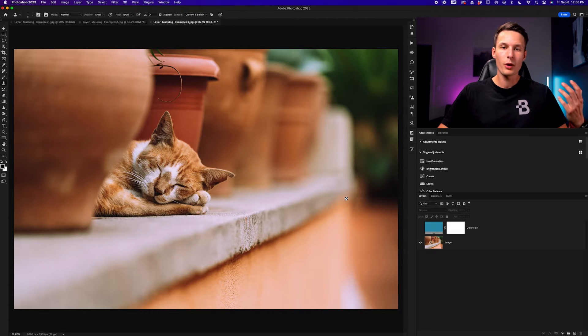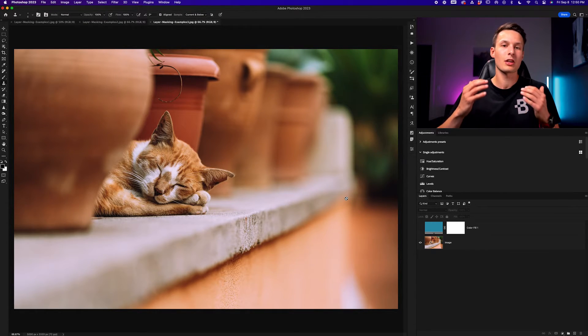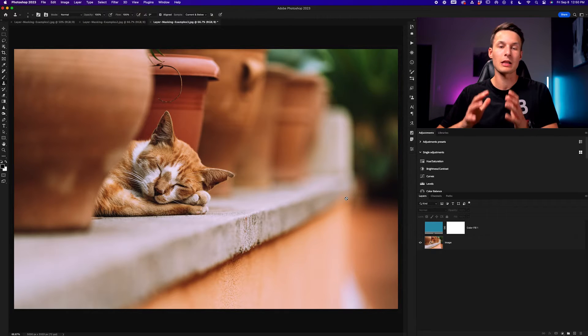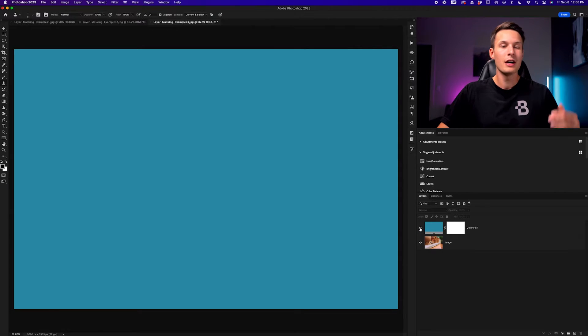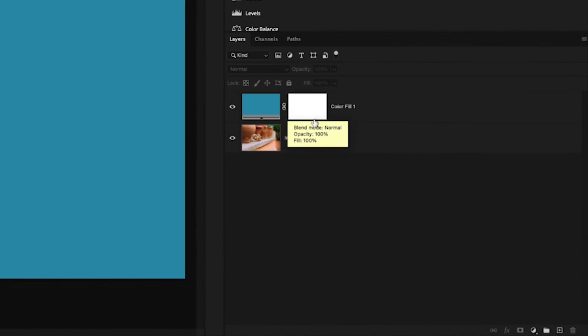The whole point of a layer mask is to allow you to selectively hide certain areas of a layer to reveal whatever else is beneath it. In this particular case, we have a color fill layer directly above the image layer, meaning that it is hiding it completely. With a color fill layer, we have this white box beside it known as a layer mask.